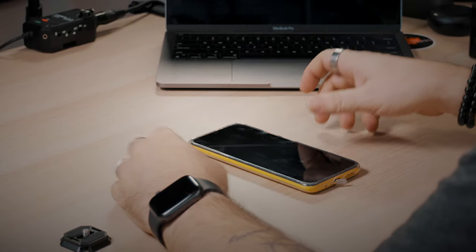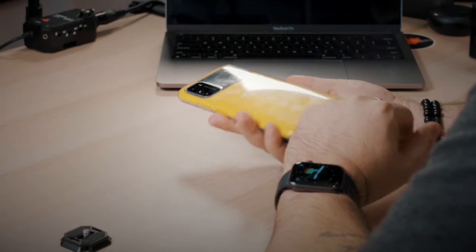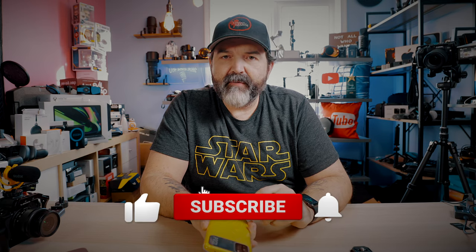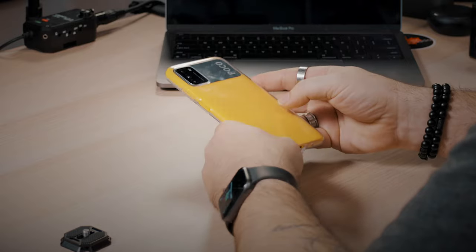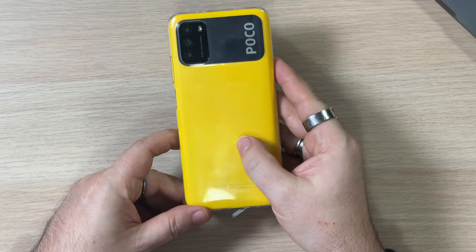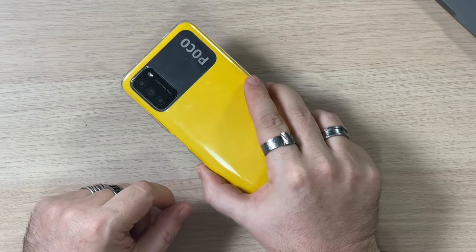So here it is — this is the Poco M3, and I got mine in yellow. This is the 128 gig version. You can save a little bit of money if you go to the 64 gig version. Plenty of space, and I do really like the size of this — I think it's 6.5 inches or something like that. It feels really good in the hands. It does come with a clear plastic case, which I was actually quite surprised at how well it fits and works. No complaints at all — the fact that it actually comes with a case is a huge perk.